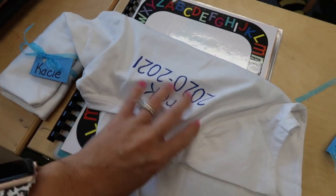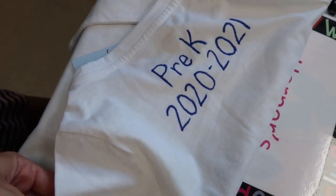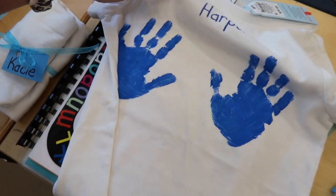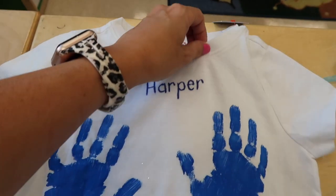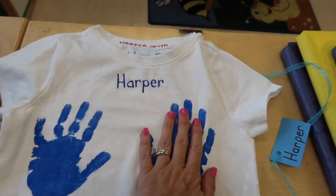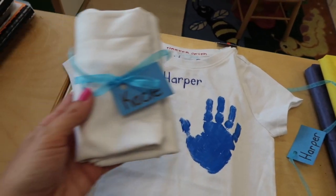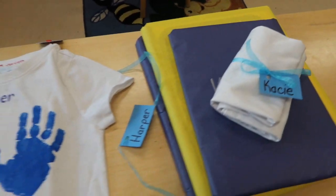This is a t-shirt — we actually asked for two white t-shirts because we normally go on field trips. However, this year we were not able to go on a field trip. So we used one for our Halloween costume, and then we used the second one to do handprint colors that they chose, their name, and pre-K on the back. We wrapped them up, put ribbon around it, and added their little name. That will go on top or in the bag as well.